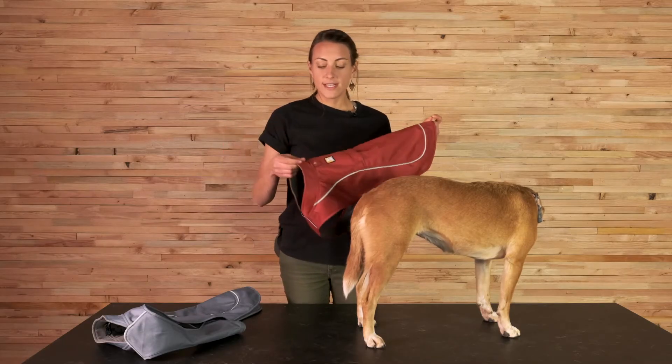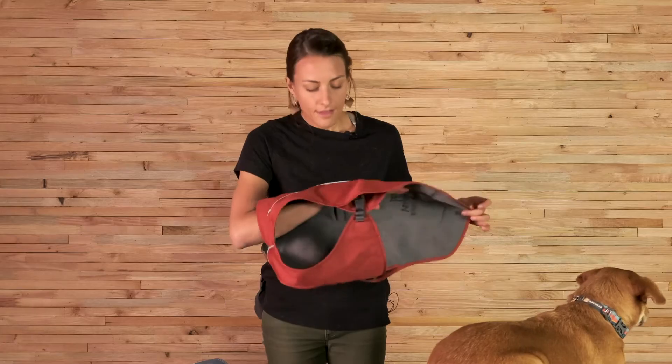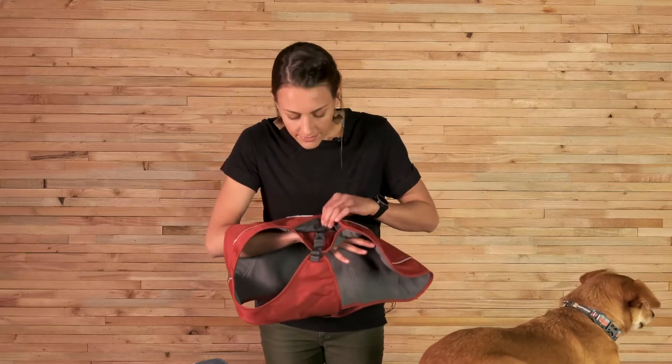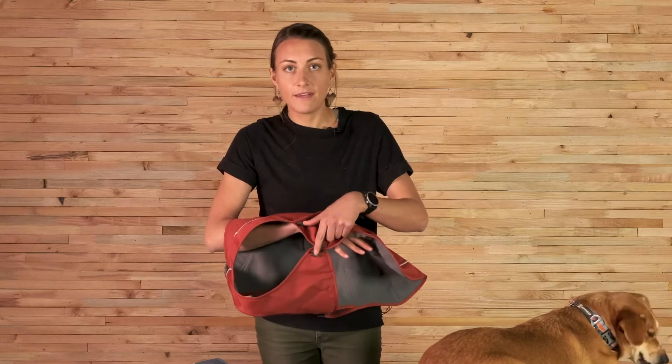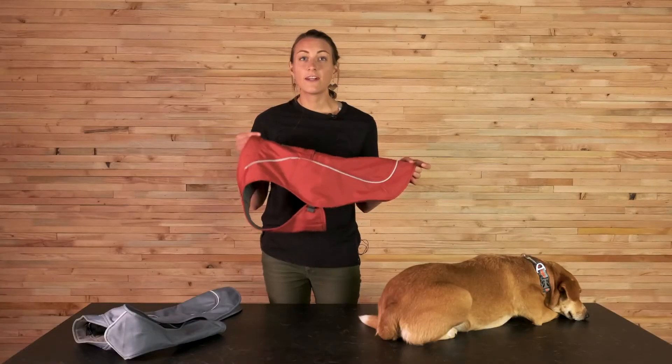The shell fabric is a 600 denier 40% recycled polyester with a DWR finish, and the lining fabric is a 25% recycled polyester fleece. The closure system uses 20 millimeter nylon webbing and our Wave Lock side release buckle.